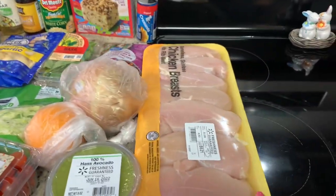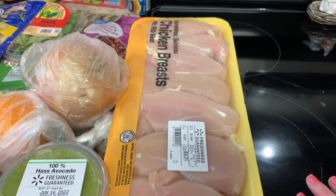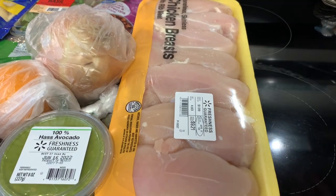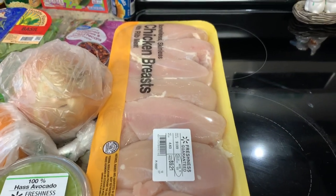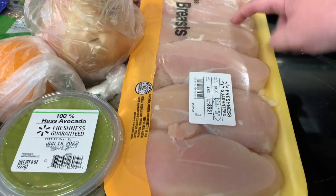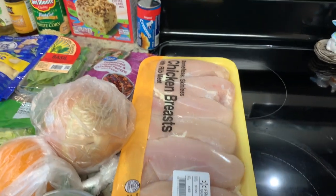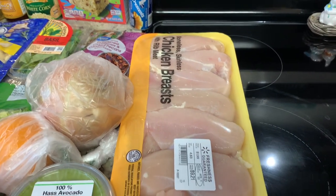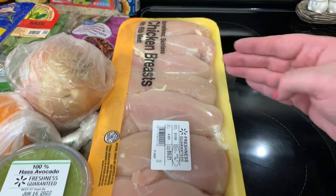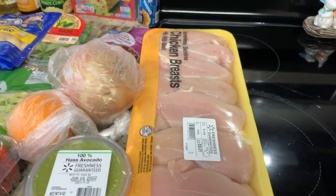I got a package of chicken breasts. I really only needed maybe three chicken breasts for this week, but when I looked at buying just three, it was between $7 and $8. I'm getting nine chicken breasts here for $9.21, so for the extra dollar or dollar and a half I went ahead and got the bigger package. That way I only use three and can divide the rest up for a future meal and save a little bit of money.